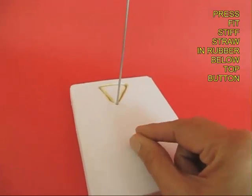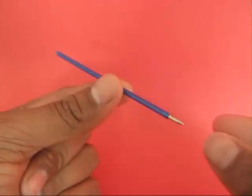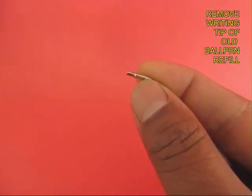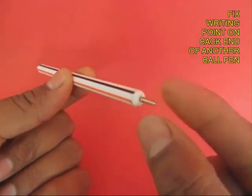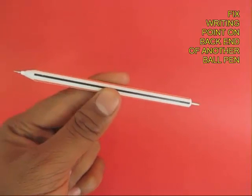Immediately under where the button is sitting, right underneath that vertical, press fit the small straw rubber. Now take the needle of an old refill and put it on the other end of the pen. This pen will now have nibs on both sides.